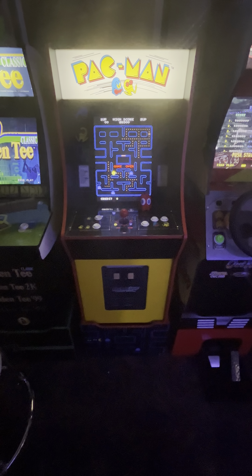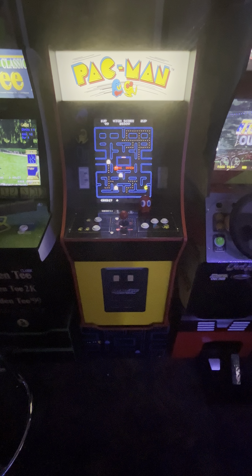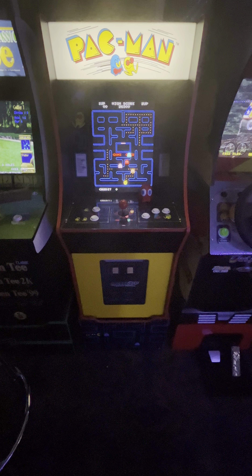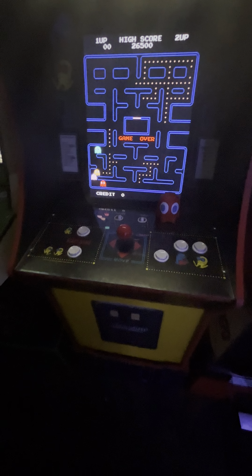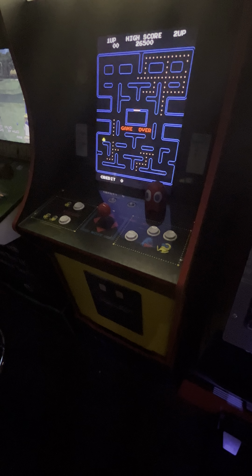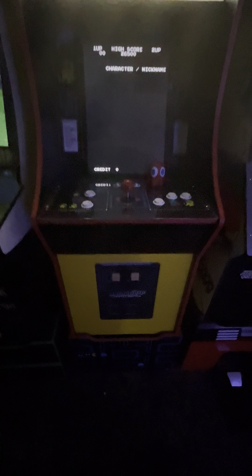Hello and welcome to the Tarka Zone, thank you for joining me today. We're going to be showcasing this Pac-Man cabinet from Arcade1Up. I've had it a couple years now — it's their Legacy Edition. Yeah, Arcade1Up is the brand and the Legacy Edition is the Pac-Man Legacy Edition.